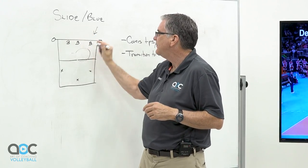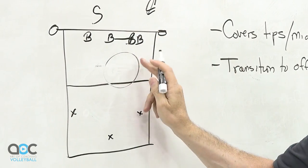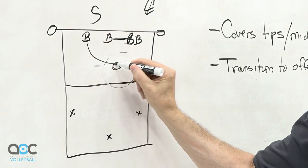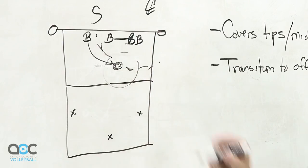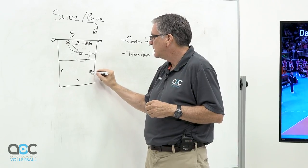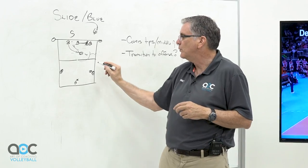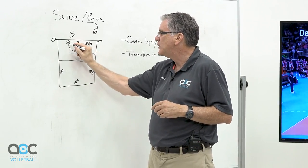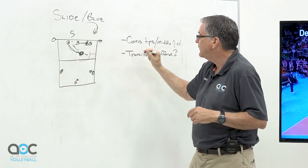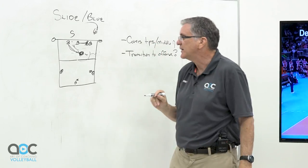In our slide defense, if the ball goes out to left front and the middle blocker comes over, so we have two blockers, the off-blocker slides in behind the block and covers any off-speed stuff that falls in the middle of the court. This allows the three back row players to defend the perimeter and the hard-hit balls, so they don't have to read the off-speed stuff — they know this person will take care of it. The upside is that slide defense covers tips in the middle of the court and frees up everyone else to defend the perimeter.